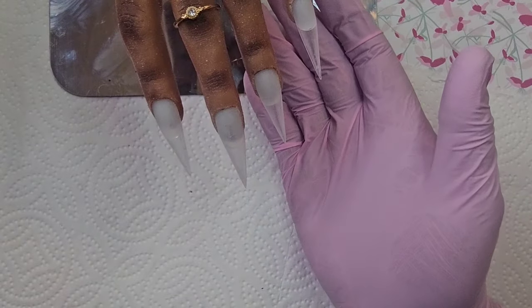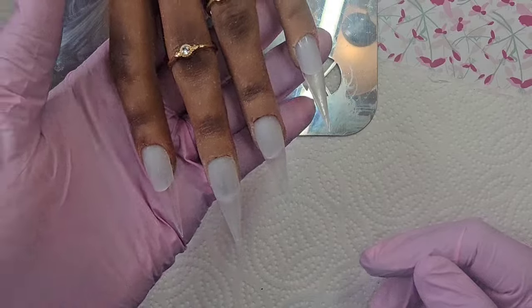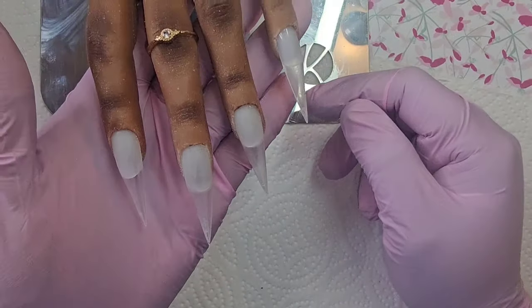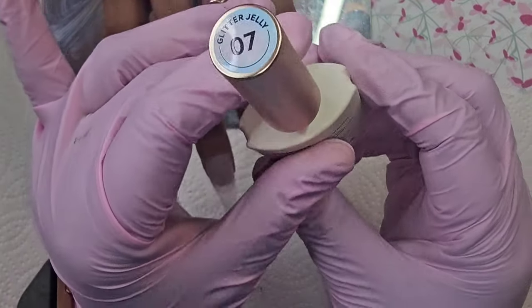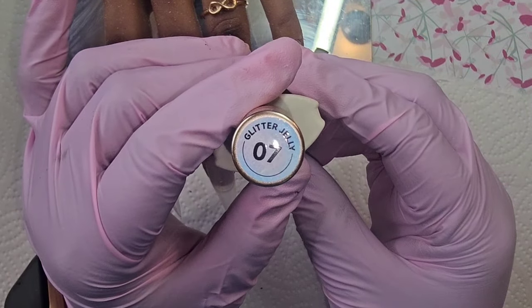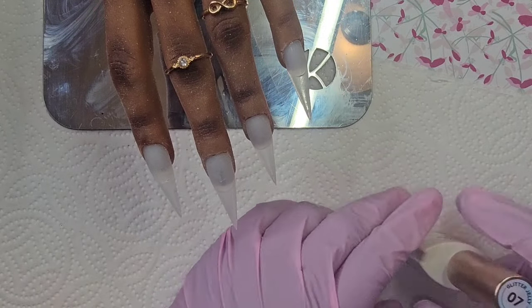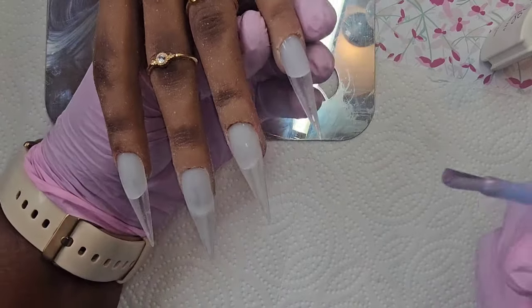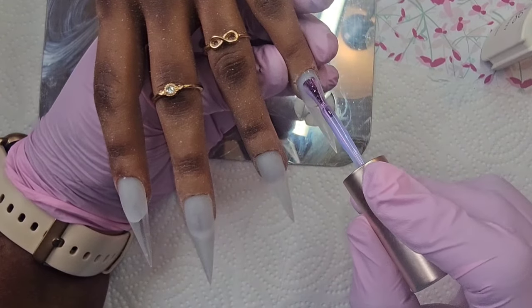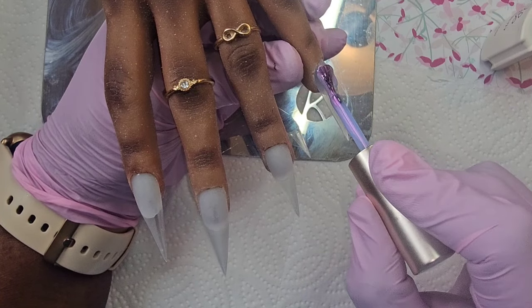Hey everyone, it's Mama Does Nails and welcome back to my channel! I hope you are all having an amazing day. I'm looking forward to this Born Pretty video. Today I want to do something using this glitter jelly 07 — it's absolutely gorgeous. I took out an old polish and did a little swatch, so I think it should be a vibe.